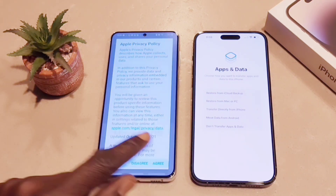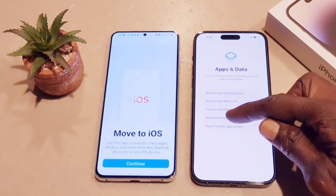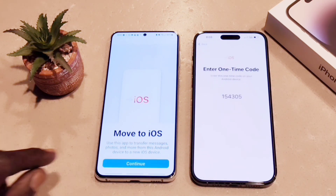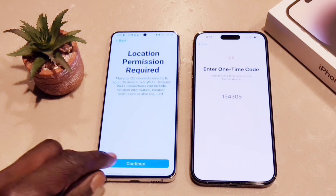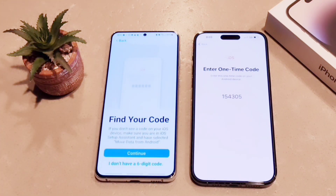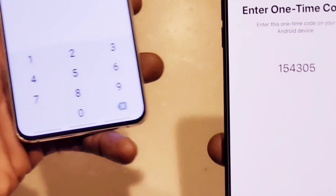Agree to the terms and conditions for Move to iOS. Then on the iPhone, select the option Move Data from Android and hit continue — it's going to give us a six-digit code. You can see the code displayed on the iPhone. Go to the Android, follow the instructions, set up location, find your code, and plug that six-digit code into your Android device.